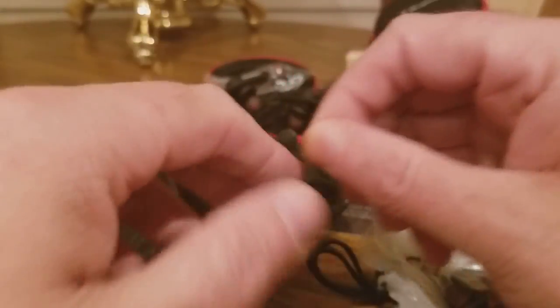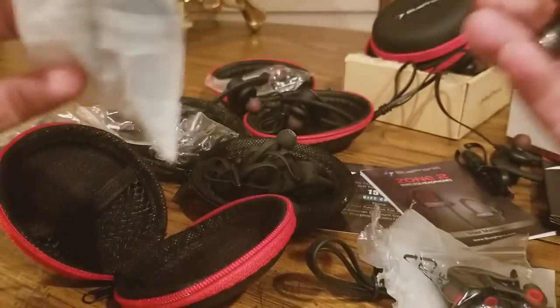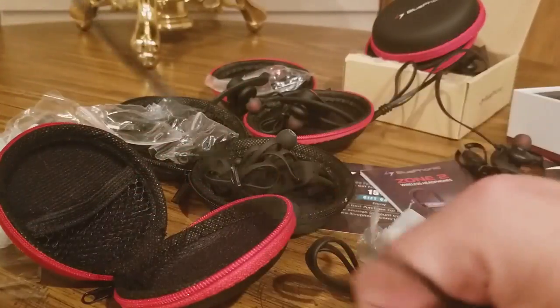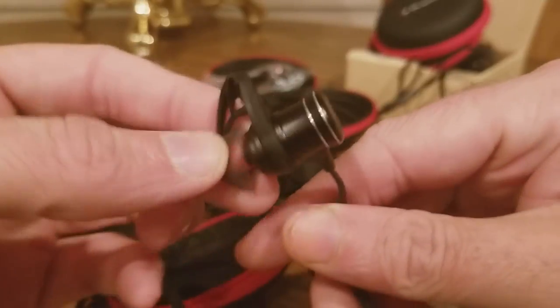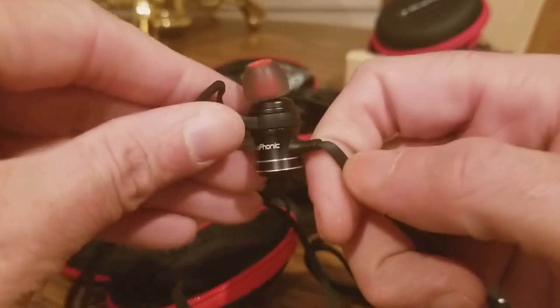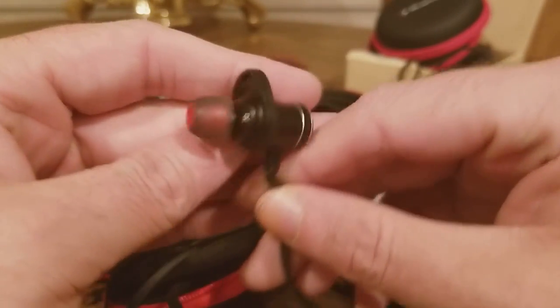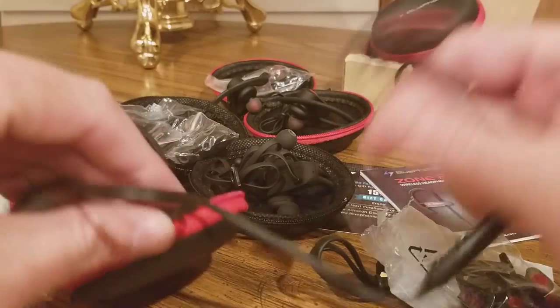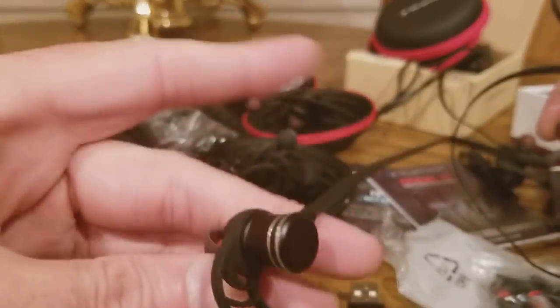And now here is the HD Wireless Headphones — whoa, take a look at these guys. It's like a built-in subwoofer. My phone's about to die, so I'll make this quicker — really cool.